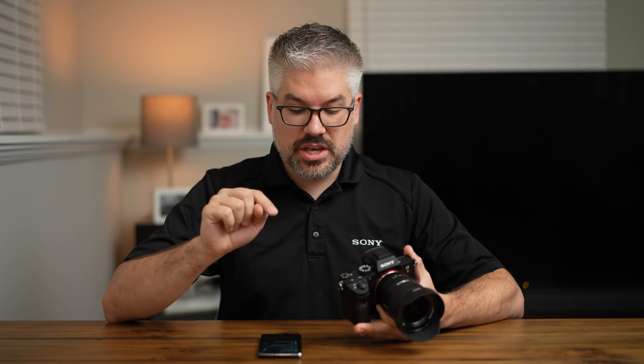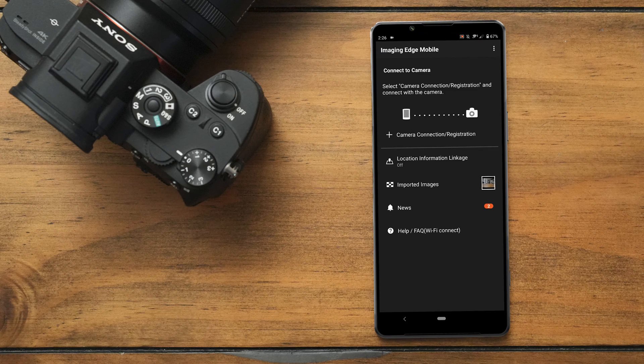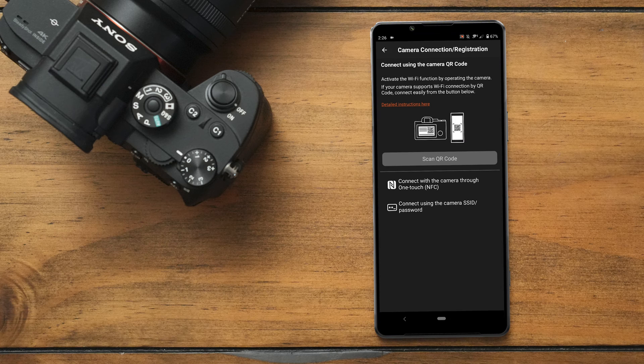Once you're at the screen that has the camera list, towards the top you'll see the plus icon that says camera connection registration. Select that and you'll have the option to scan the QR code.